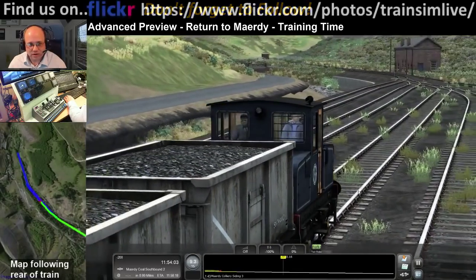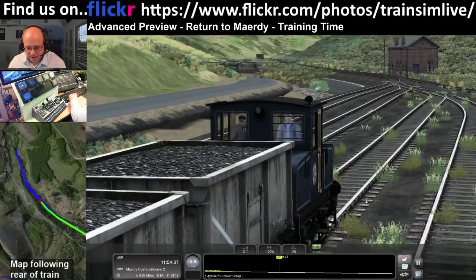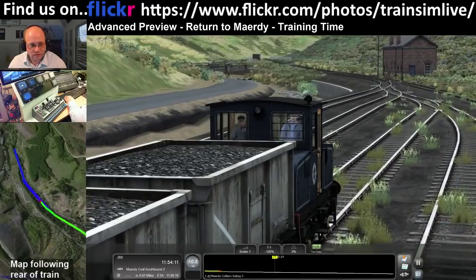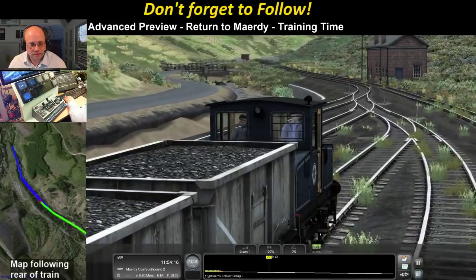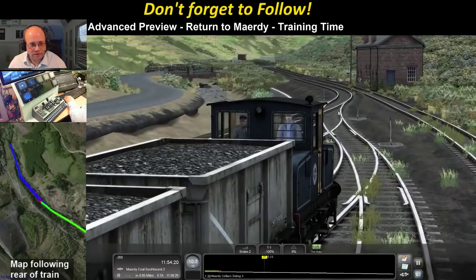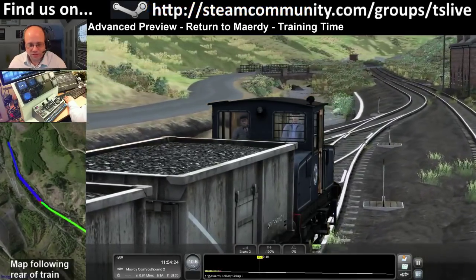How many scenarios are included? I'll have a look in a minute. There are a few - two for the battery loco and I think about half a dozen for the J94. The J94 has had an awful lot of changes done to it - other than looking very similar, it's barely recognisable. It's stunning to drive.